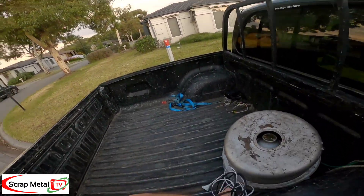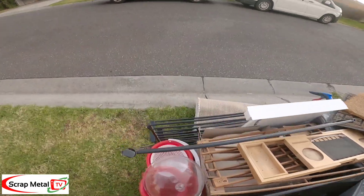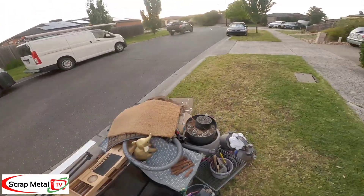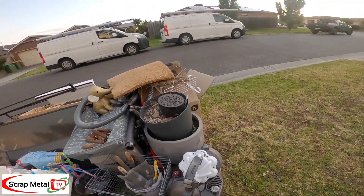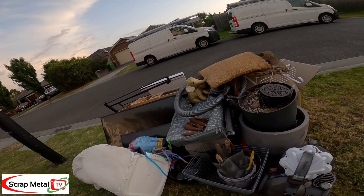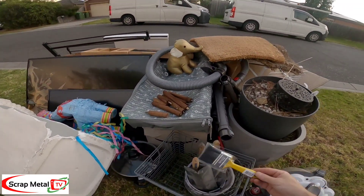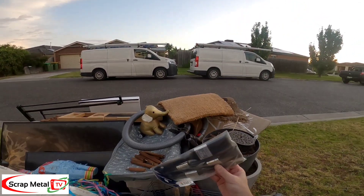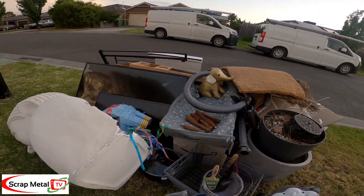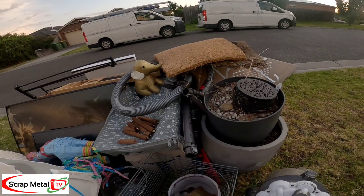Easy. Dyson. What? Look at that. Brand new brushes. That's still in packets. That's a brand new one as well. That is crazy.